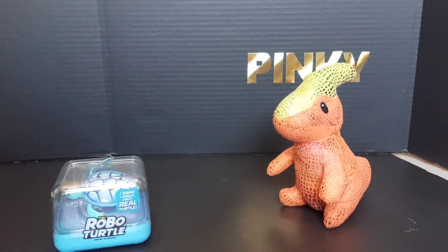But Nemo and Dory are not Robo Alive. We do have Robo Alive fishies though — we have a blue one that we put in the bathtub. Oh, that's what you called Nemo and Dory! I thought you were talking about the regular Nemo and Dory that we do have. No, not that one.